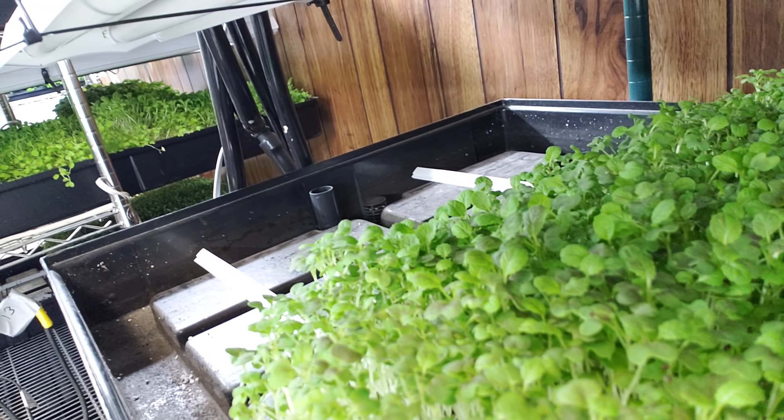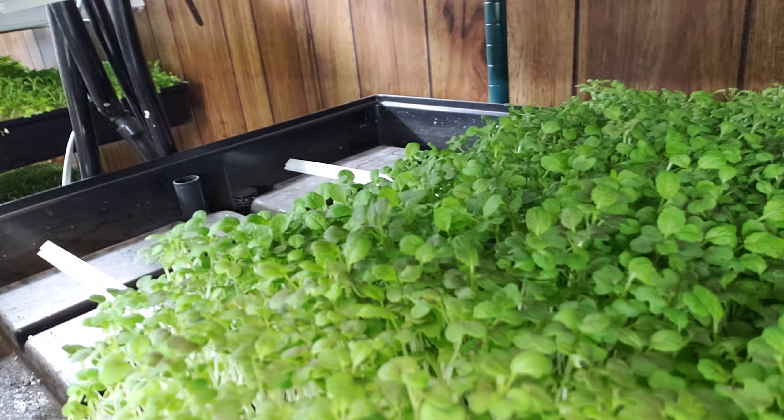And I think I'm doing something wrong getting the color out. Here's the Osaka — that's Osaka mustard from Kitazawa, my favorite seed distributor. I don't know if you can really get a good look at it. It's just got a little bit of a red tint to it, so it's kind of not as red as I really wanted it to be.